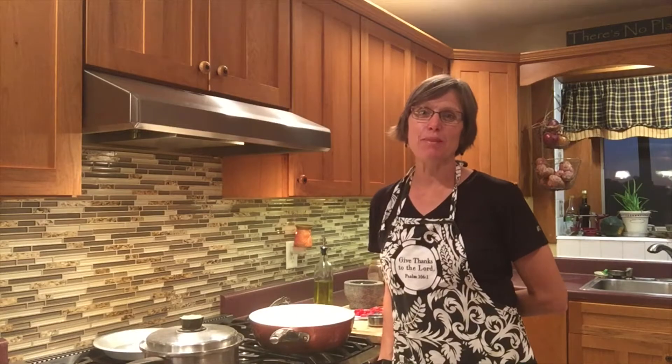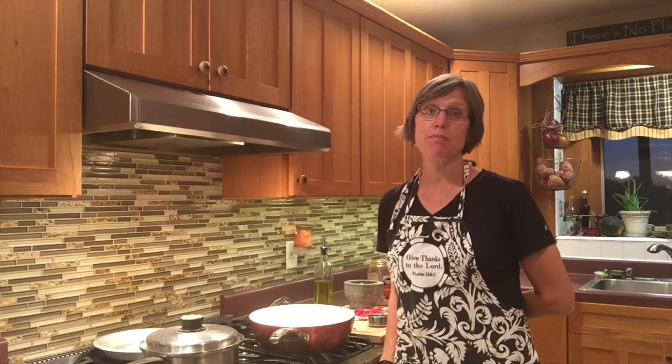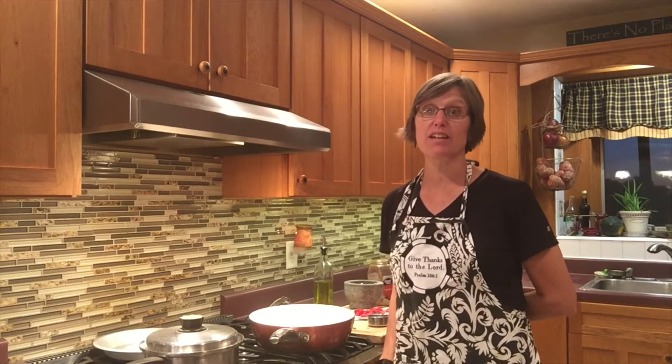It's time to cook with Susan Beck. Today I'm going to make a shrimp pasta with creamy mozzarella sauce.